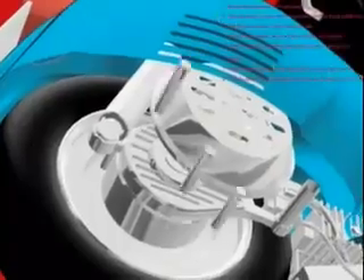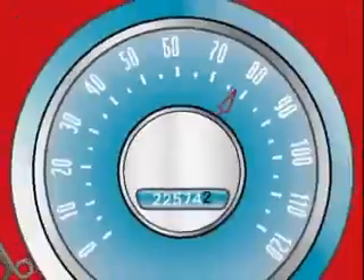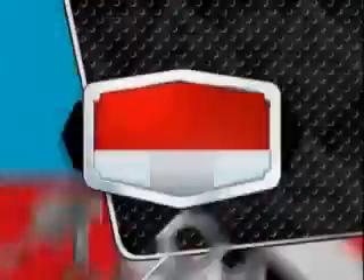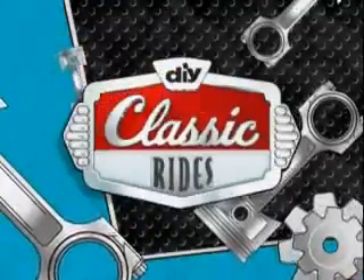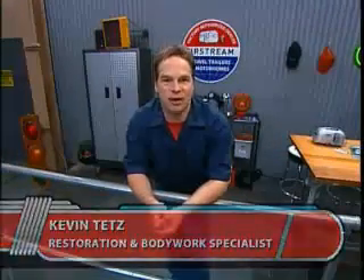Our 1970 Airstream travel trailer is in need of some interior restoration. Today we'll concentrate on the bedroom. Join us as we restore this American icon on Classic Rides. Welcome to Classic Rides. I'm Kevin Tates. We're restoring an American Classic — an Airstream travel trailer. Ours is an Overlander International Land Yacht.